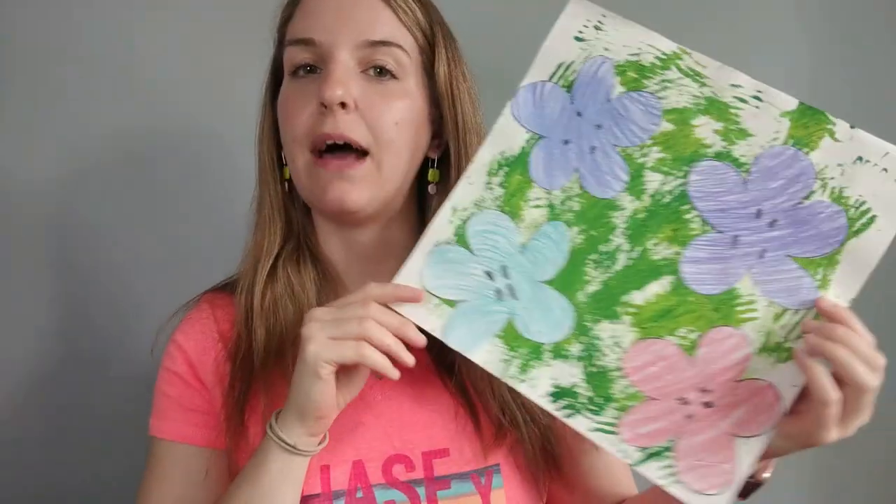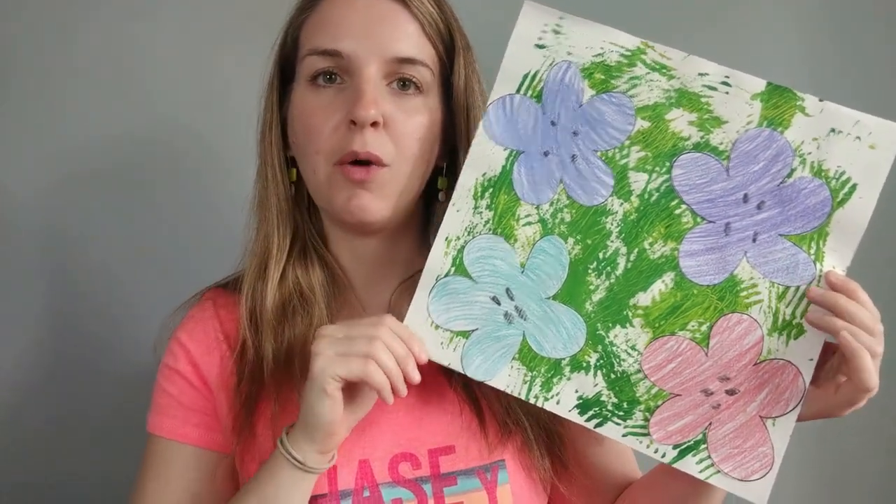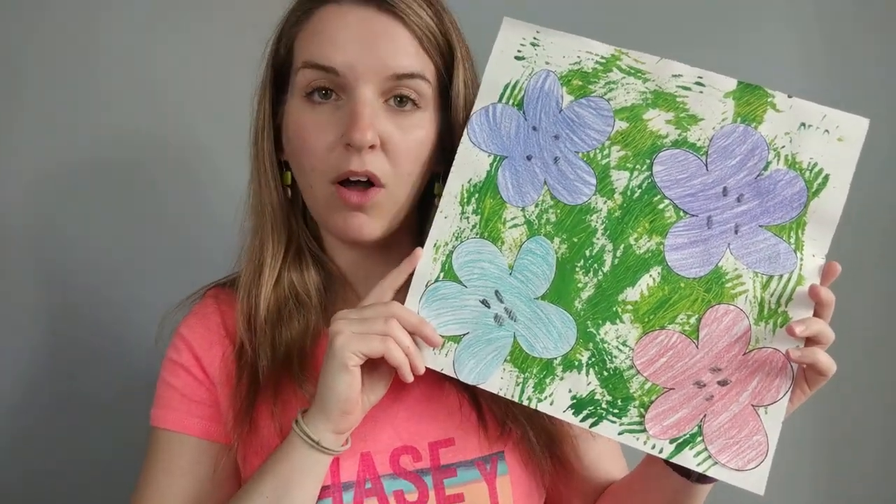Hello, my most amazing artists, and welcome back to Art at Home with me, Ms. Wegman. What we're going to do today is we are going to make the flowers for our grassy background that we made together last time, to go along with the painting by Andy Warhol that we learned about.